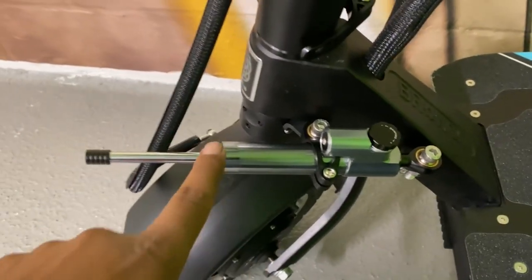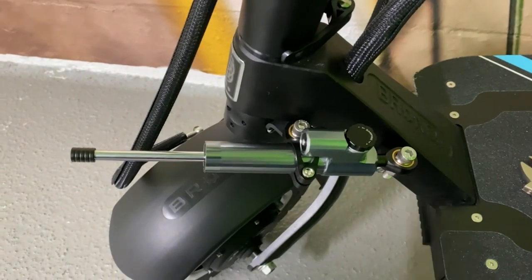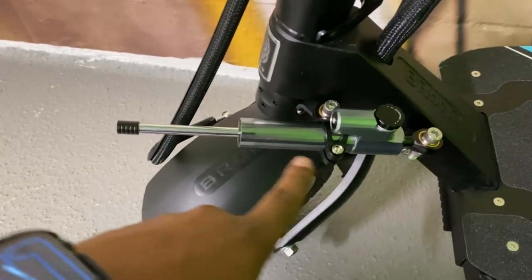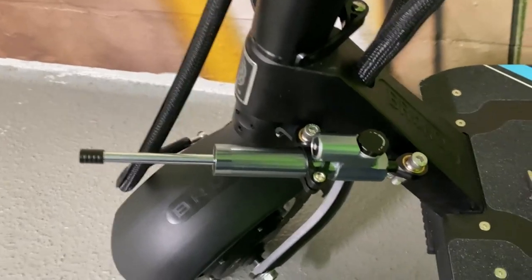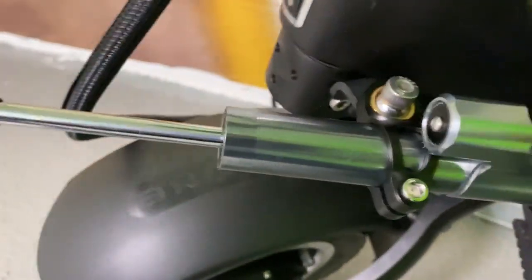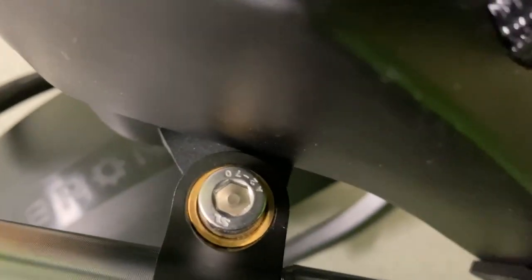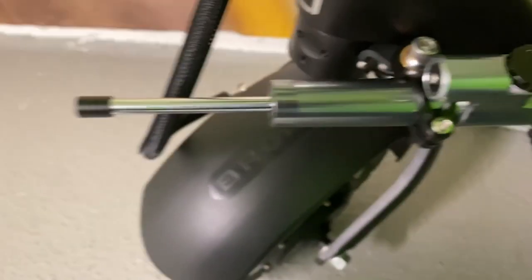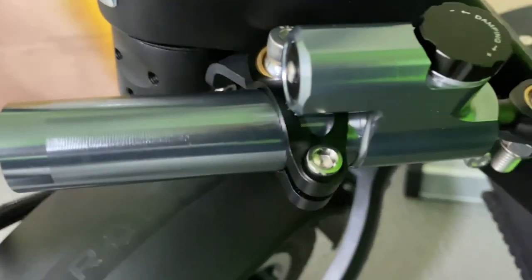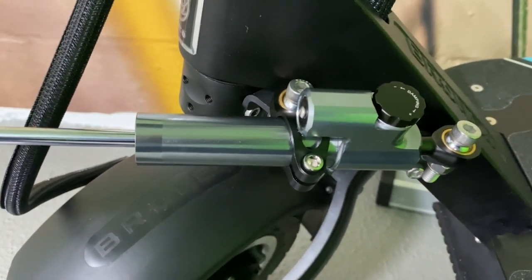The best way to install this, I think, is with the rod forward. Otherwise you have something poking out over here, and if you get into an accident I feel like it's a device that can cause some type of impalement or significant injury. I've seen folks install it this way and it seems to work fine. What I'd recommend is go ahead and turn to full left lock — if you see there's still a little bit of room there. I have this bracket loose, so hold this bracket in place at full lock and tighten it down. Then you should be good lock to lock.